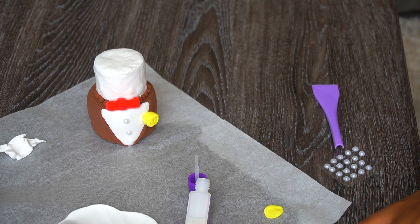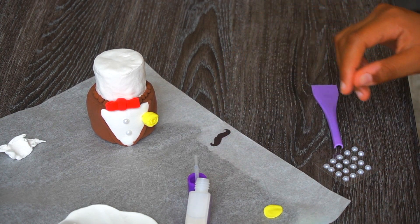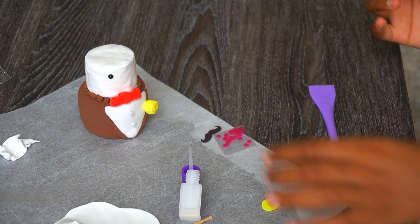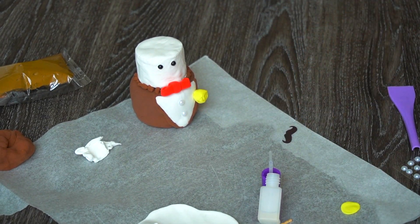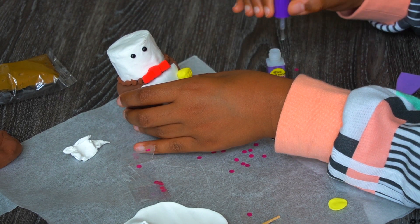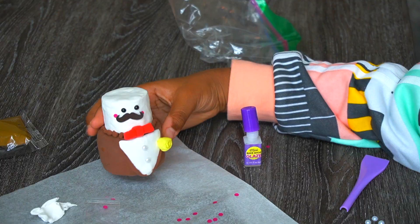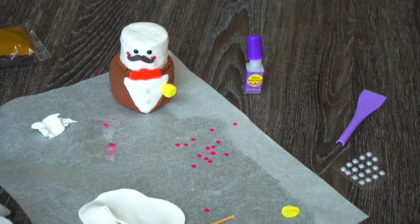We've got the mustache! Now applying the cheeks — I'll put some glaze where the cheeks go so they can stay on, then pick out the cheeks and apply them. It turned out so adorable! It doesn't look quite as professional as I was expecting, but it still looks really cute.